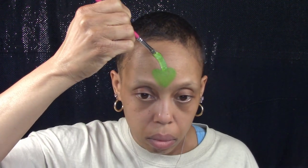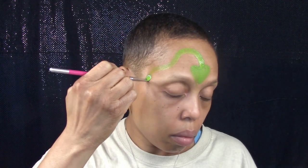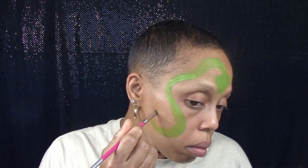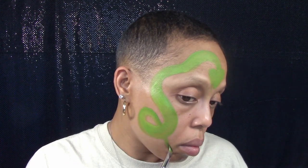And for the snake's body, start at the top of the head, go up towards the hairline, come down and around the outer corner of the eye, and continue down the face onto the cheek, create and close a loop, then paint a small tail on the other side of the loop.